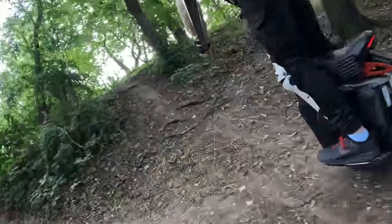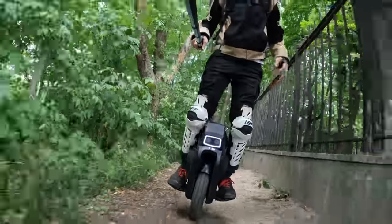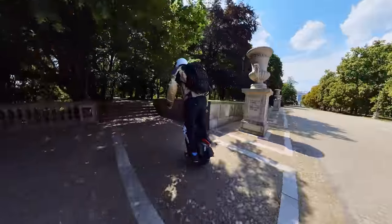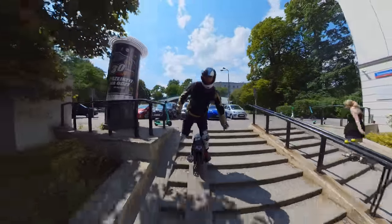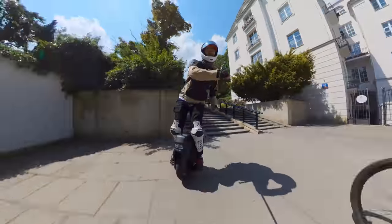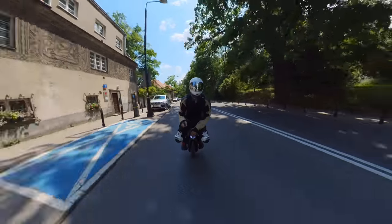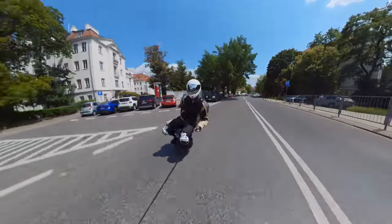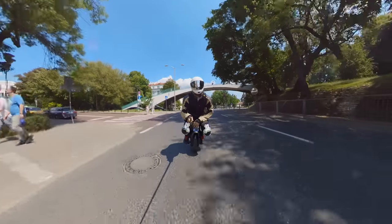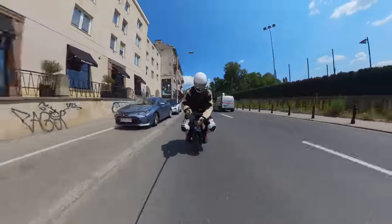However, there is one problem — it costs pretty much the same as the Begode Master, and in pretty much every single measurable way — torque, speed, range — the Master will just be better. But where the Hero excels is the ride characteristic: it lets me bounce, pop curbs, do drops, make turns where I actually feel how I'm making the turn. The suspension doesn't just bottom out or swivel around too much. It is less comfortable than the Master, but that's not really something I'm looking for in a fun wheel. Even though I have both wheels, I usually gravitate towards the Hero — even though it makes me beep at higher speeds, while the Master would just accelerate beyond infinity.